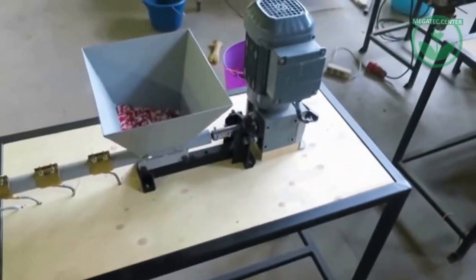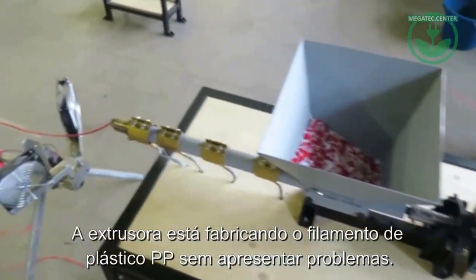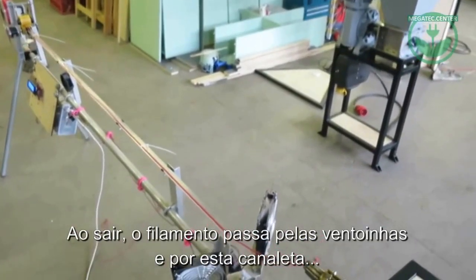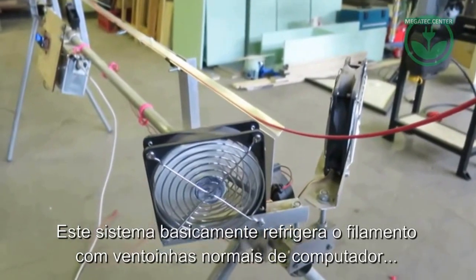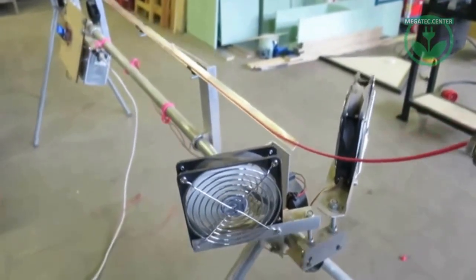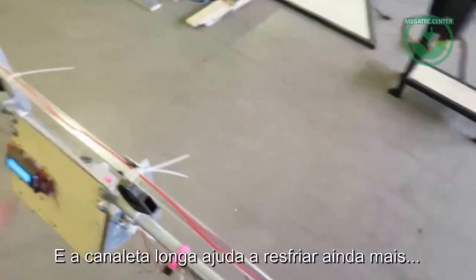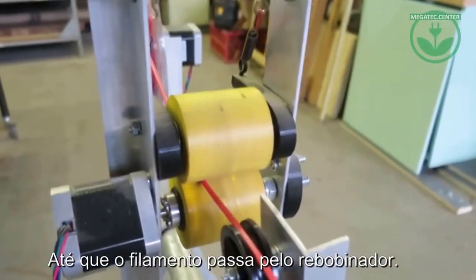The extrusion is extruding the plastic pretty nicely. Then it goes onto this cooling station, which first cools down the plastic with some old computer fans. This is all just used for cooling to make sure it's cooled down before we wind it up.